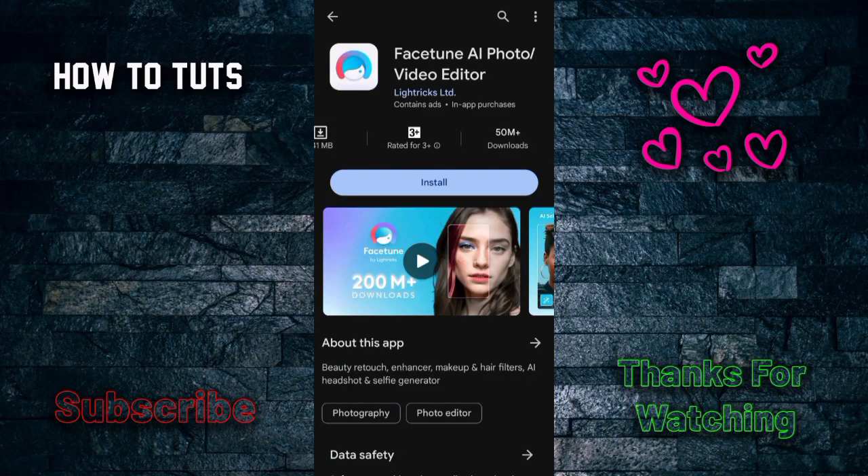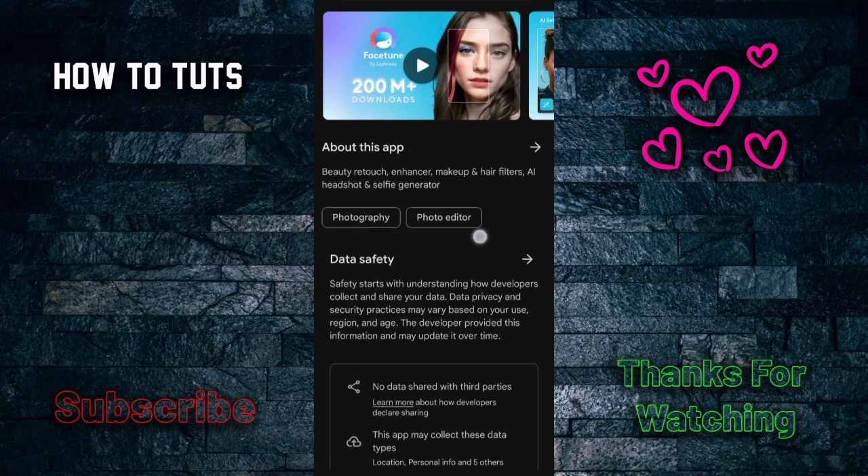Hello everyone, howdytoots back with another app review video. In this video I'm going to introduce an app called Facetune AI Photo Video Editor. This is a really amazing app.